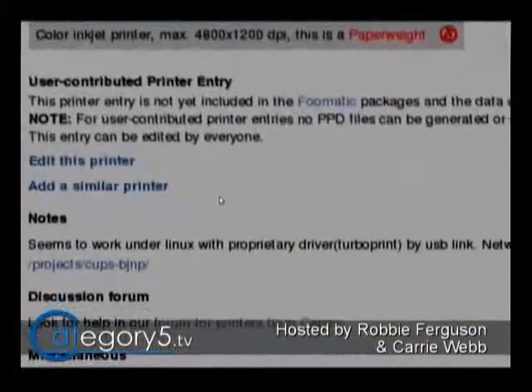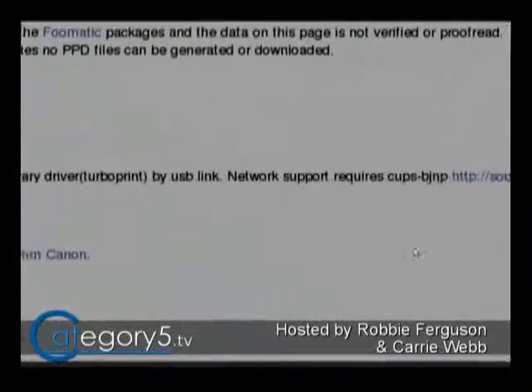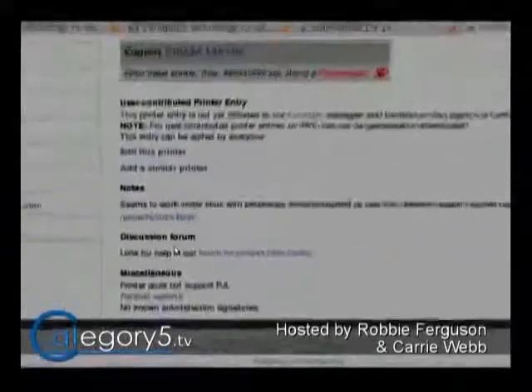You can scroll down and they'll tell you what other people have done to get certain features working. It looks like it seems to work under Linux with the proprietary driver TurboPrint via USB link, but network support requires specific steps and people have had trouble getting it set up. So it might be possible if you follow the instructions on that website, but it's, like they say, a paperweight. Any time I'm going to buy a printer, I check this database first to know it'll be supported in Linux. It's not Linux's fault — it's the manufacturer's. They need to start developing for all platforms, not just commercial ones. But the USB link should work for you.